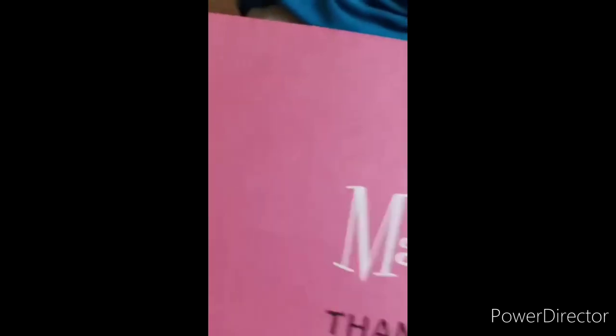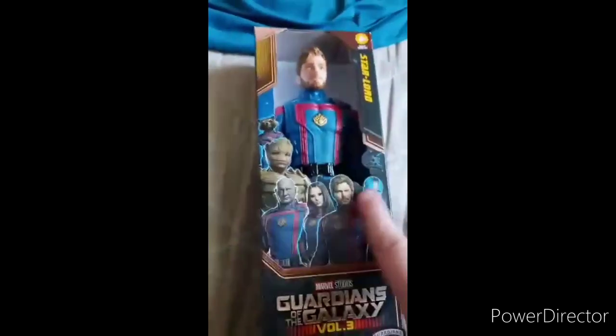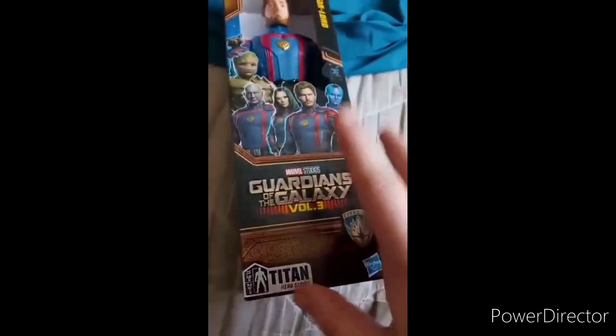Alright guys, so y'all saw the video yesterday evening of me talking about an unboxing video. So here it is. Look at this — it looks like you can use the body for a Creeper from Minecraft. Pretty cool, right? So let's go ahead and get this out and show you guys what it is. Yes, like I said, it's going to be a Guardians of the Galaxy Volume 3 related unboxing.